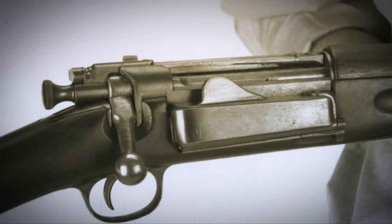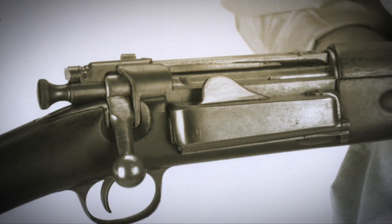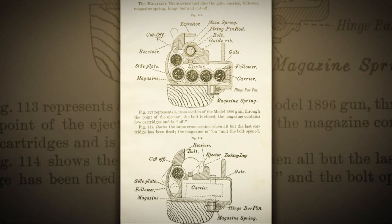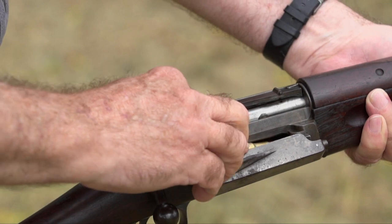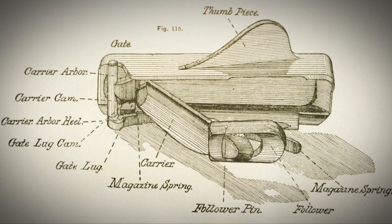One of the big selling points of the Krag design was the fact that it was a magazine system that could be topped off without having to open the bolt of the firearm. The underneath design of the magazine was such that the rifleman could have a round in the chamber ready to fire, open the magazine gate, top it off with a few rounds, and close the magazine gate without having to open the action. This was, for a brief period of time, thought to be a really strong positive in a world transitioning from single-shot to magazine-fed repeaters.